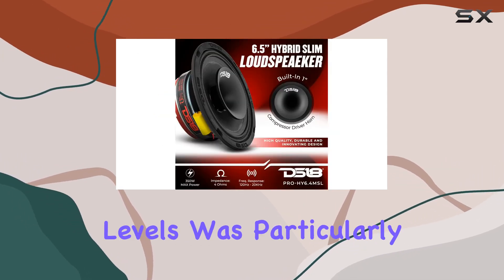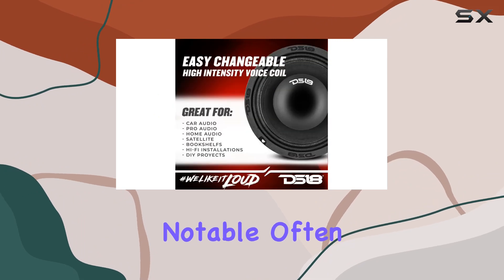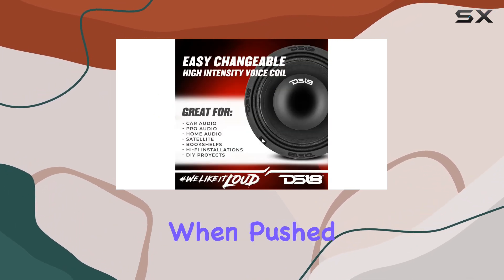In testing, the clarity at high volume levels was particularly notable. Often, speakers can lose clarity when pushed to their limits.